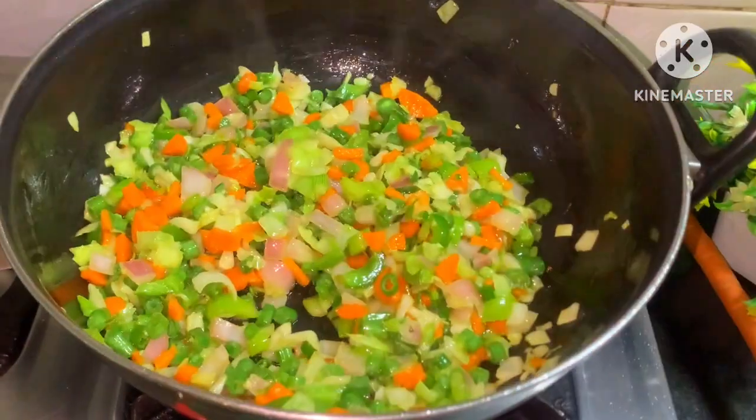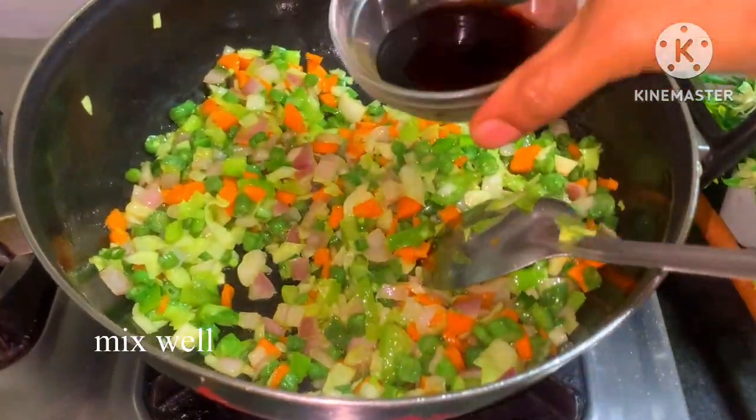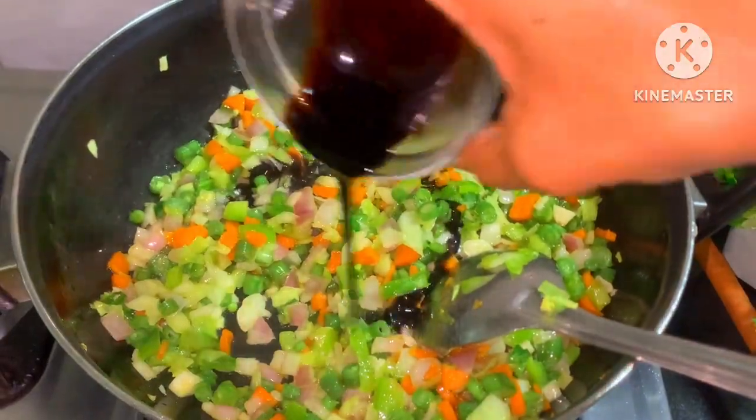Mix it in medium flame, then add a teaspoon of soy sauce.